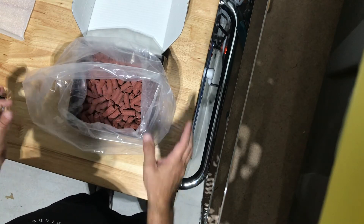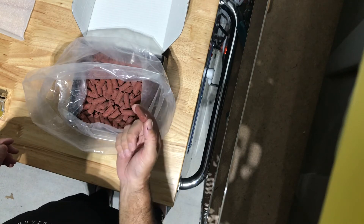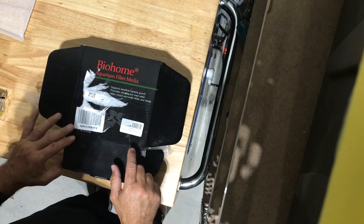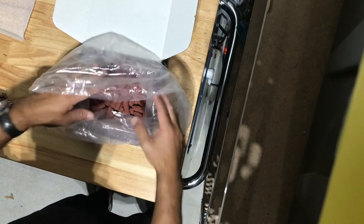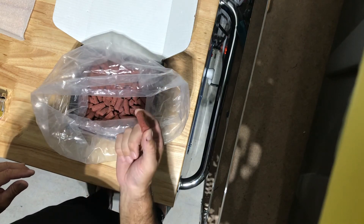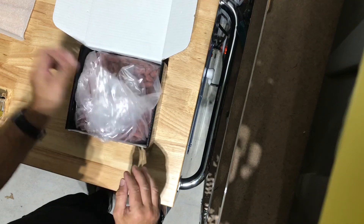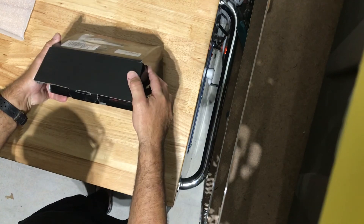So if you guys want one of the best nitrate reduction media on the market, get yourself some Biome — about 20 bucks a pound. It's a five-pound box. Obviously I'm going to use it for clients so I got the big box, but you don't have to. It does come in smaller sizes. I like the big one because I want anaerobic bacteria to thrive. If you don't mind spending a little bit of money on the good stuff, Biome filter media is the way to go — great stuff.